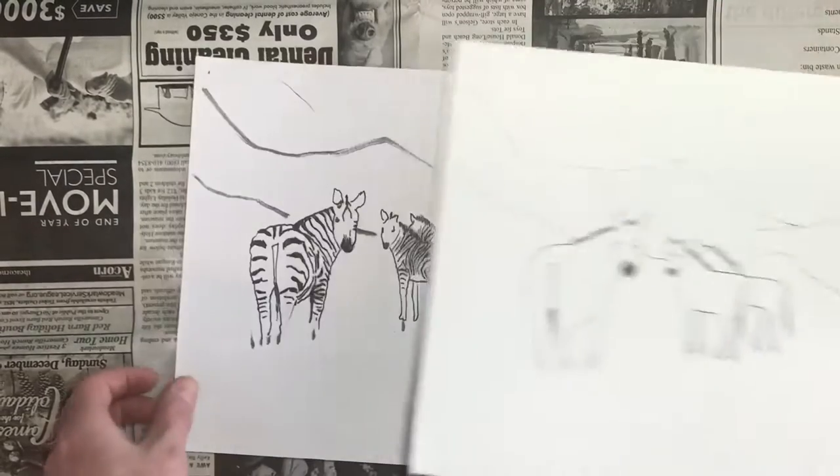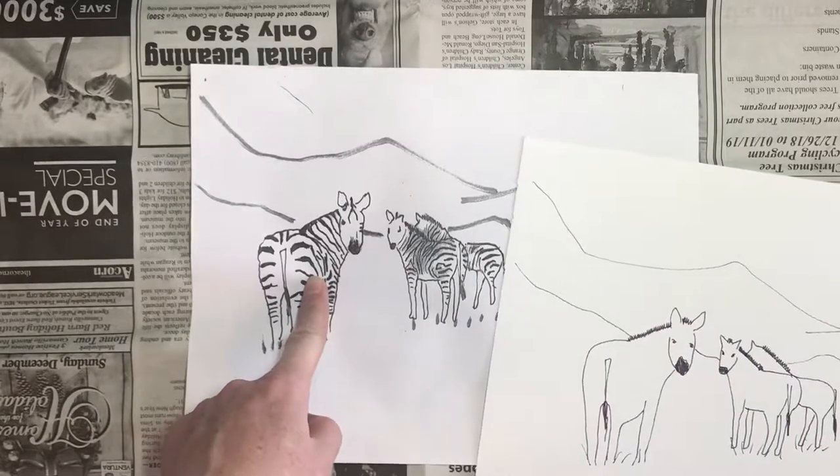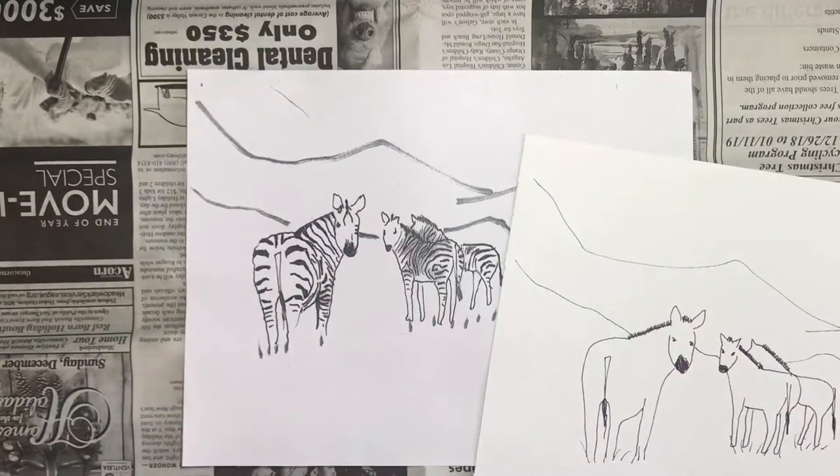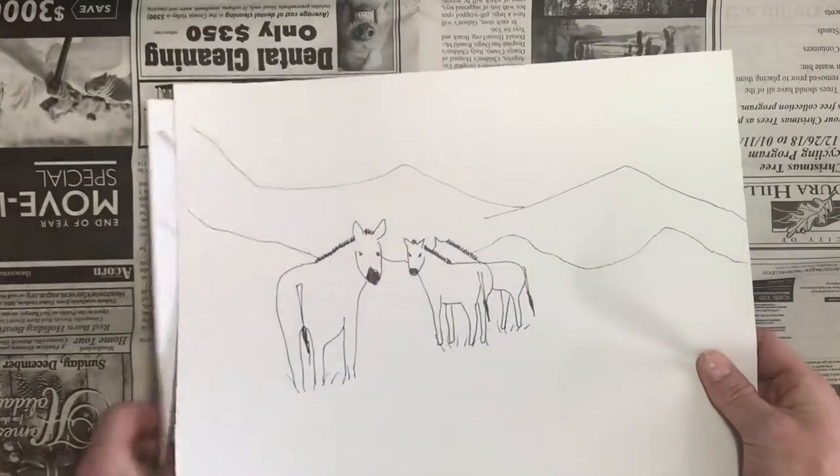Notice also how I didn't bother drawing out all the stripes of the zebras. We're going to have to paint over them anyway, so we can just get a very rough outline.